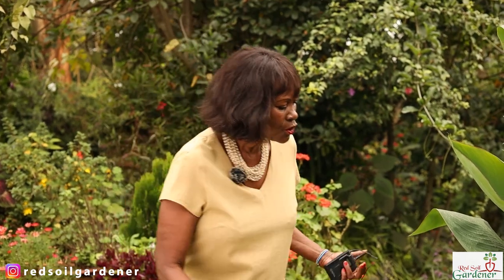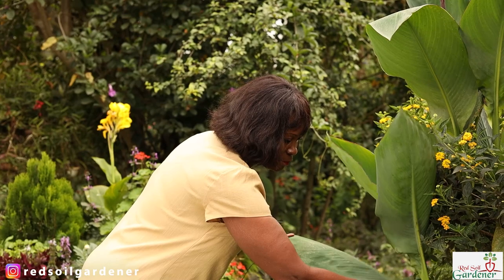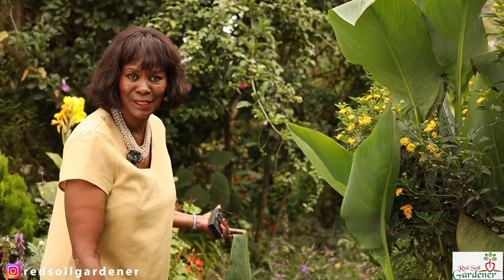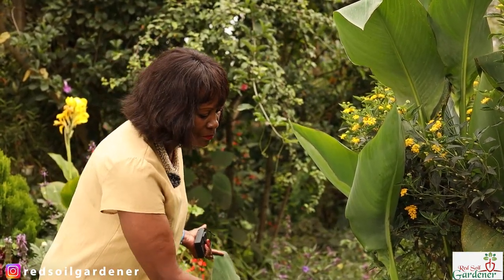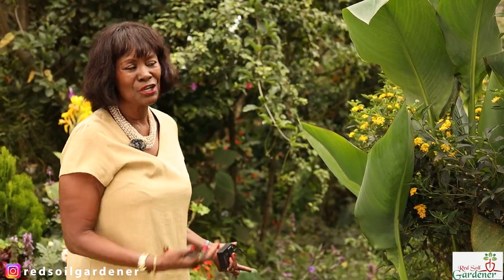The last tip: to give the baby rhizomes and baby shoots underneath access to sunlight, go in and remove your big leaves. As you remove them, those little baby shoots will have the courage to seek the sun and give you more blooms.